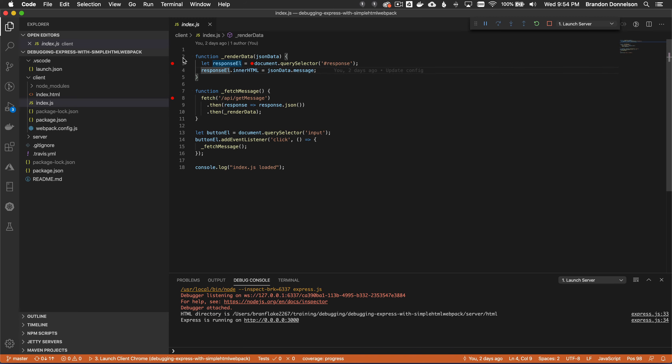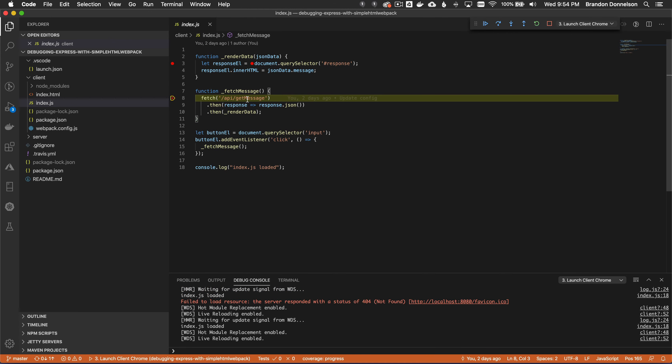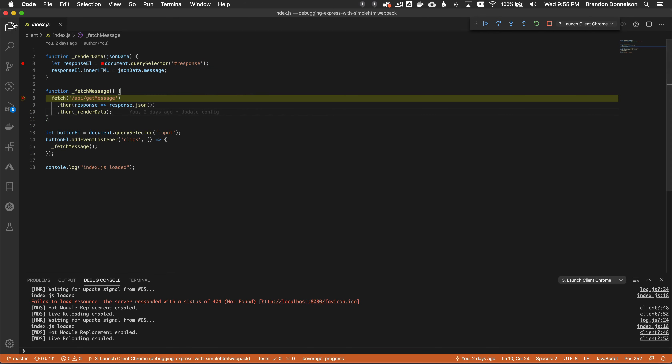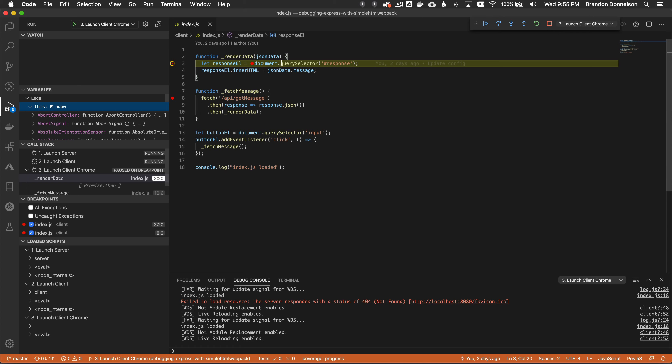I set breakpoints and go back to the web page, reload it, and click try. Using source maps, it pauses in the function before the fetch request. In VS Code I can inspect the stack — the same local variables you'd see in Chrome dev tools. Resuming, it stops on the response and I can inspect the JSON data showing 'the board is green'. That's what VS Code can do with source maps and Chrome dev tools.